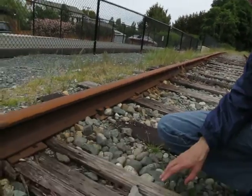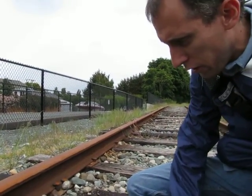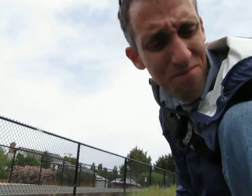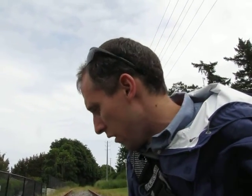Another example of tie damage as you can see right here. It's completely rotted out and the tie plates are loose on some of these ties. A few more ties like that — quite a few ties are like this or in the early stages of rot.